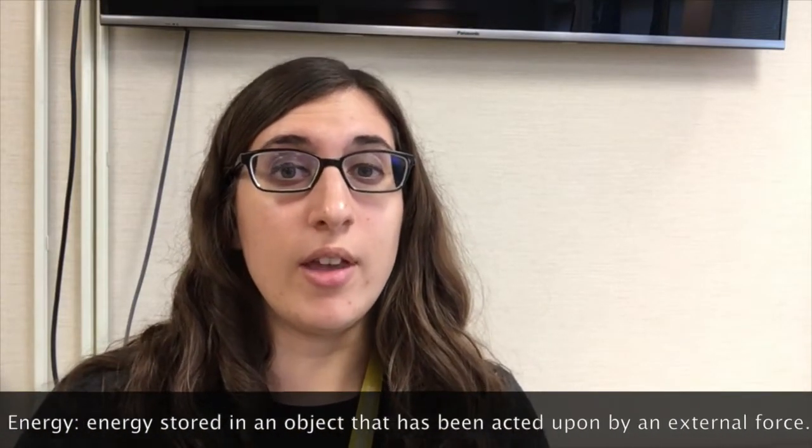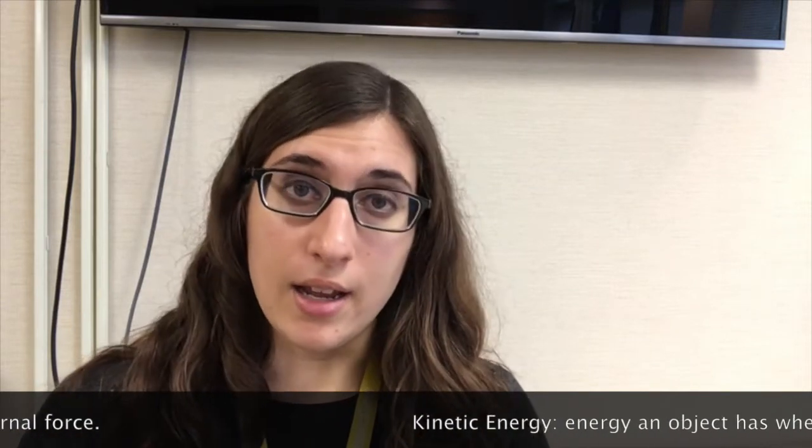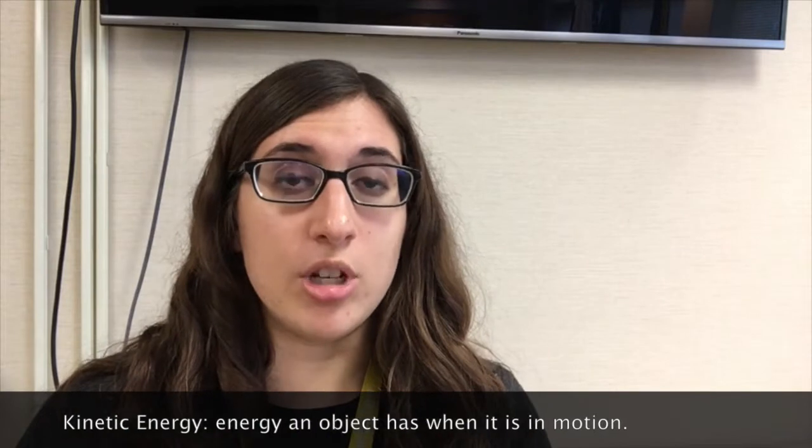Potential energy is energy stored in an object that has been acted upon by some external force. Kinetic energy is the energy an object has when it's moving.